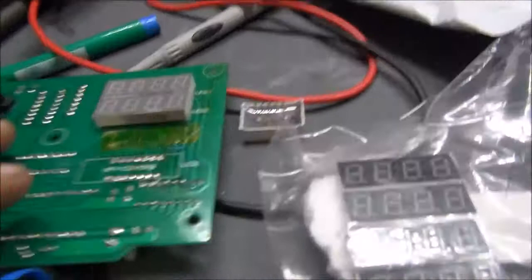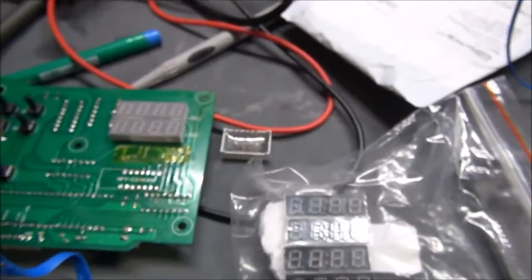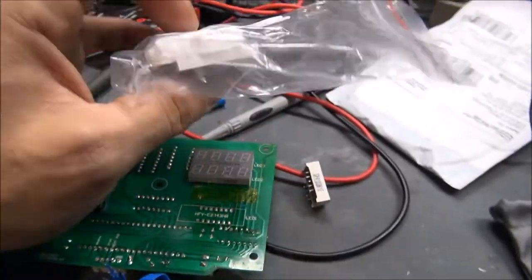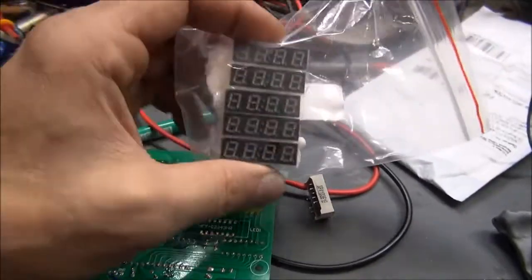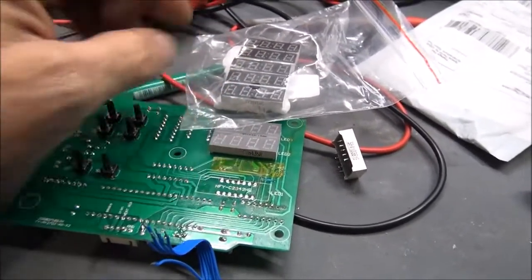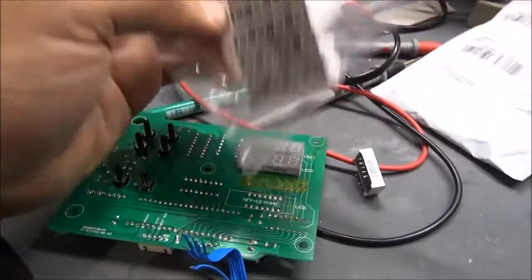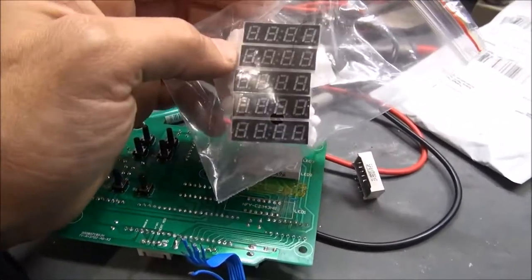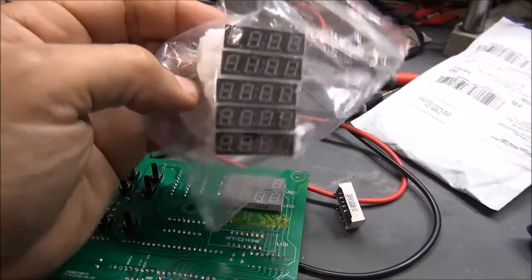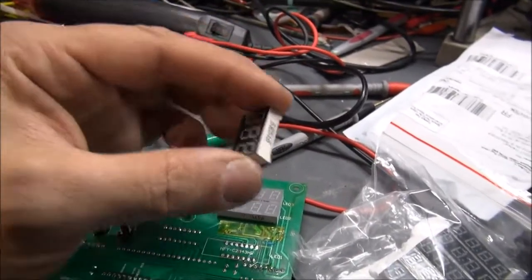They did a very bad job because they sent me a common anode display which is absolutely not usable, because these displays are only in common cathode mode. So I was very disappointed. I then tried to order on AliExpress and the Chinese purchase turned out to be very nice - pretty much the same as the display on the board. So a French shop made a bad purchase and bad sense, while the Chinese supplier made a very nice choice.